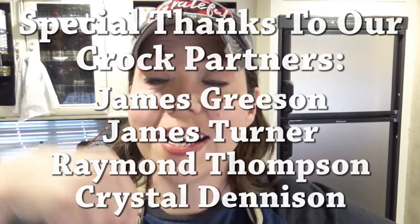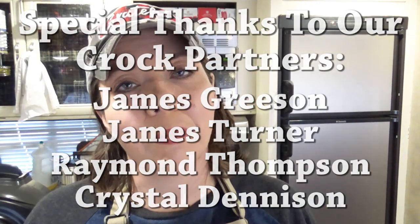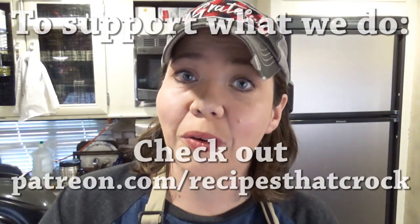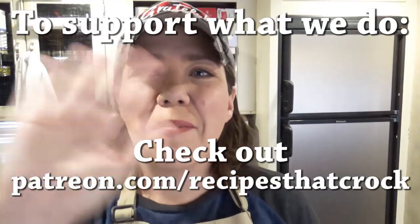We can definitely do a desserts video if that's something you're interested in. If you like this video, we'd love for you to give us a thumbs up. If you're not already a member of the crock posse, we'd love for you to click subscribe below and become a member of our slow cooking family. If you'd like to be notified every time we upload a video, click the notification bell below and YouTube will notify you every time. Whatever you do, we hope you laugh often, eat good food, and speak life. Bye guys!